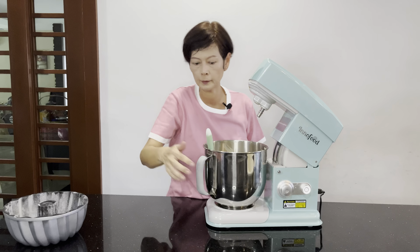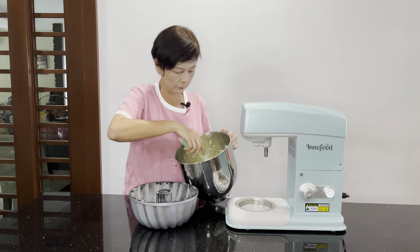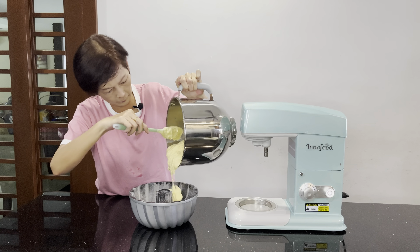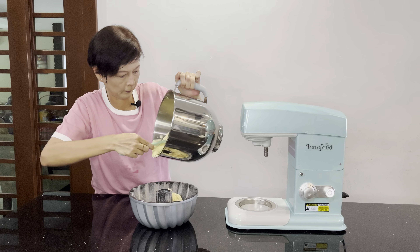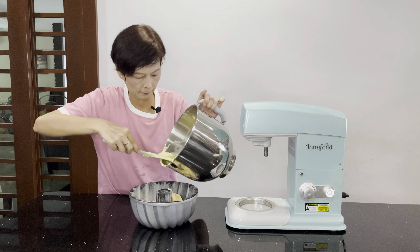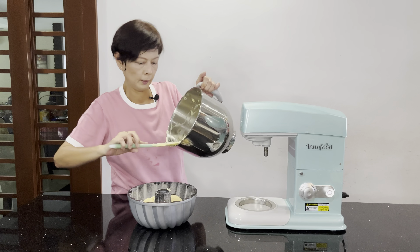It's time to transfer the batter to the bun pan which we oiled and floured earlier. The batter is thick — make sure to distribute it evenly.